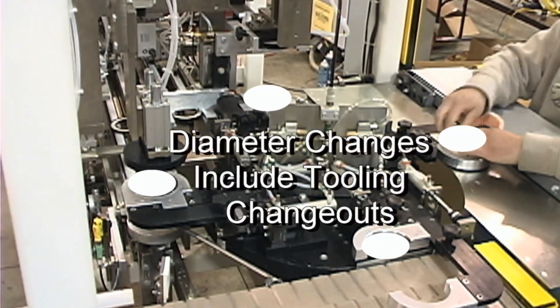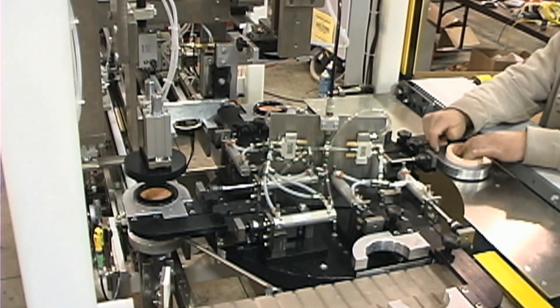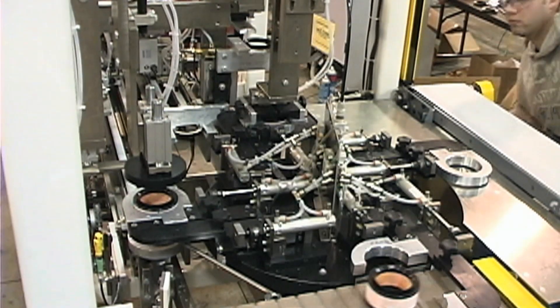Filters with varying diameters can be accommodated with some universal features, slide adjustments, and physical tooling changes.